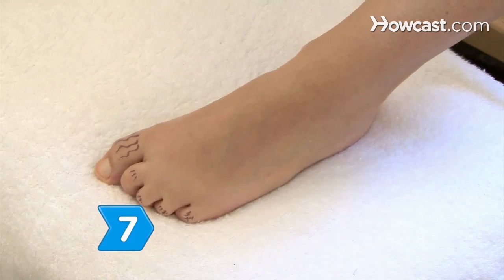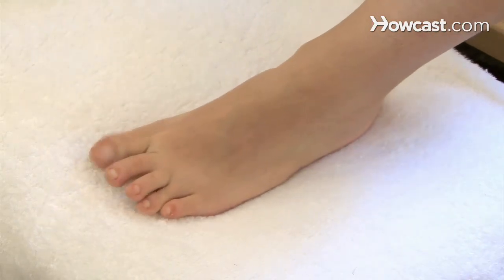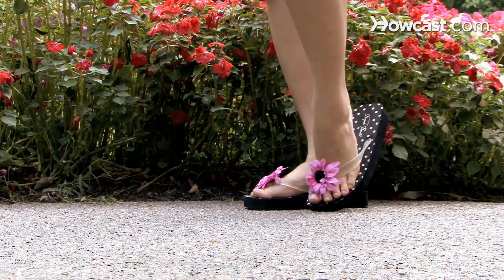Step 7. Remove unwanted toe hair with an FDA-approved laser hair removal to eliminate any self-consciousness about your feet. Put on your summer sandals and confidently go for a stroll.